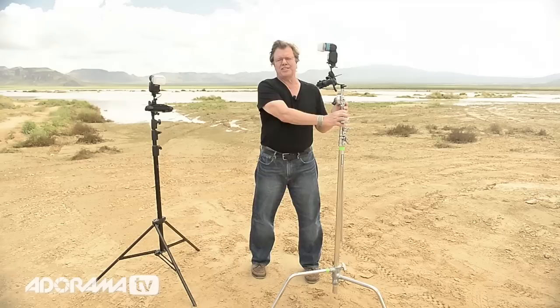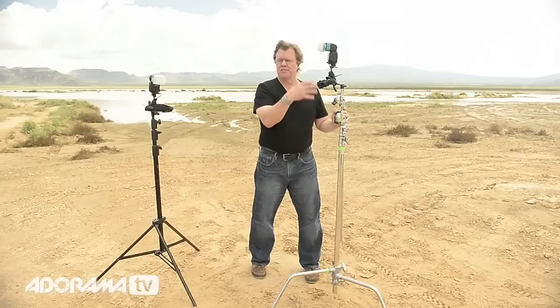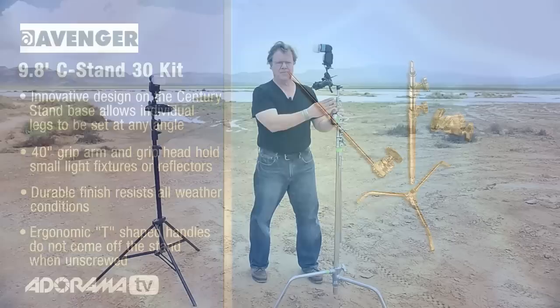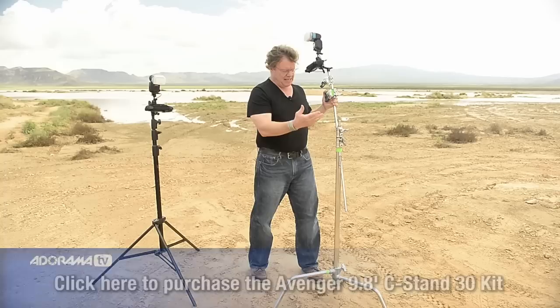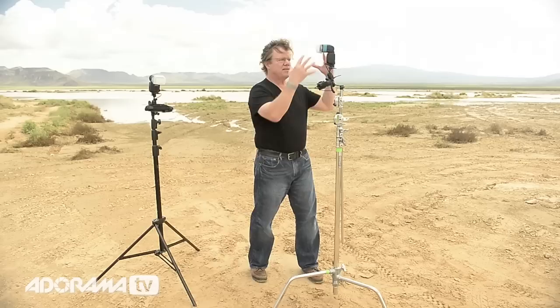C-stand — Century Stand. I've been told it got the name Century Stand from back in the old movie days when they came in heights of 100 inches. Now they come in all different heights and sizes. I use a standard straight-up Avenger C-stand. It comes in three parts: it's got a turtle base, it's got a center riser, and it's got an extension arm with a grip knuckle. If you take the extension arm off, this is actually a C-stand — the riser, the turtle base. Put the arm on it, it's a C-stand complete, in location language anyway.